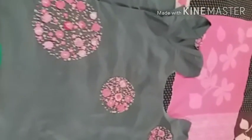Hi friends, welcome back to my channel. In this video, we are going to make 3 patterns and 3 motifs. We are going to make 3 size flowers.